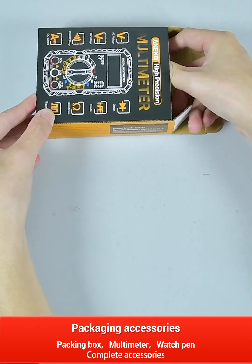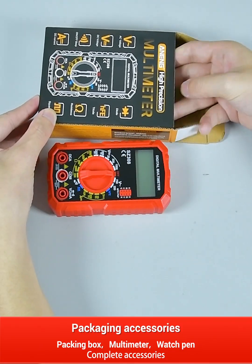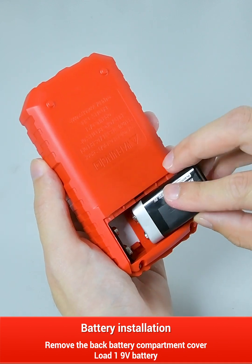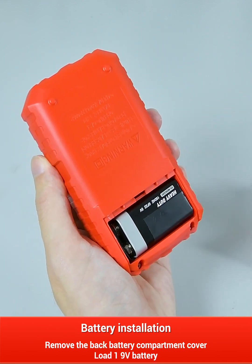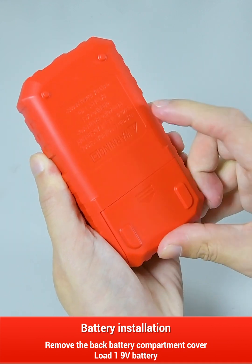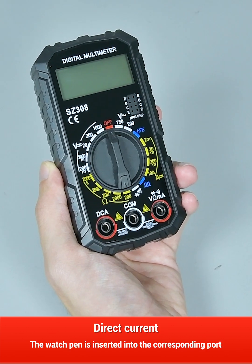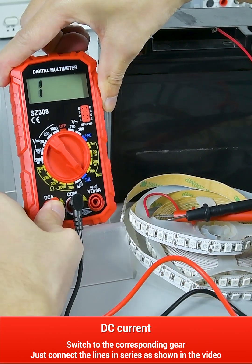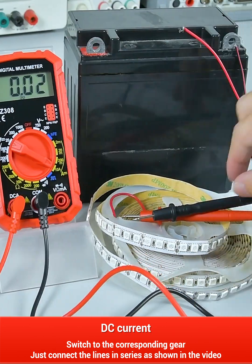Packing box multimeter watch pen complete accessories. Battery installation: open the back battery compartment cover and put in one 9V battery. The watch pen is inserted into the corresponding port. DC current: switch to the corresponding gear and connect the line in series as shown in the video.